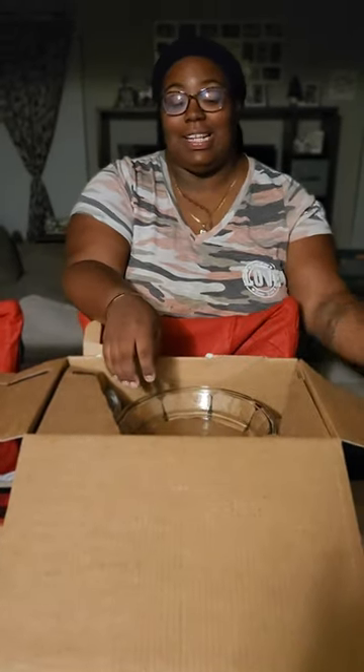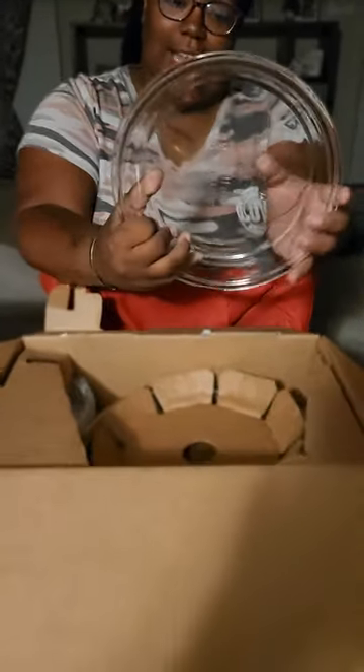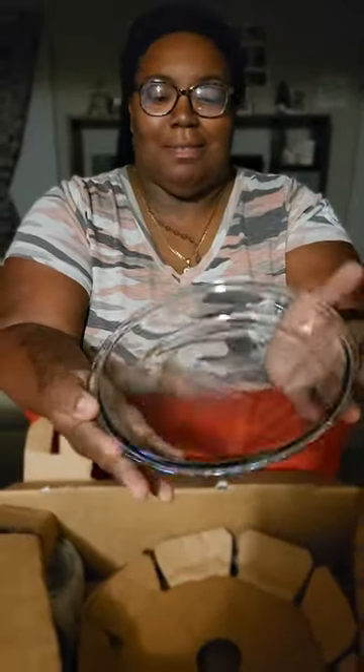This is our next dish. It's like a little pie dish. It says it's nine inches — I hope that's nine inches. That's the second one, and we have another one of those.